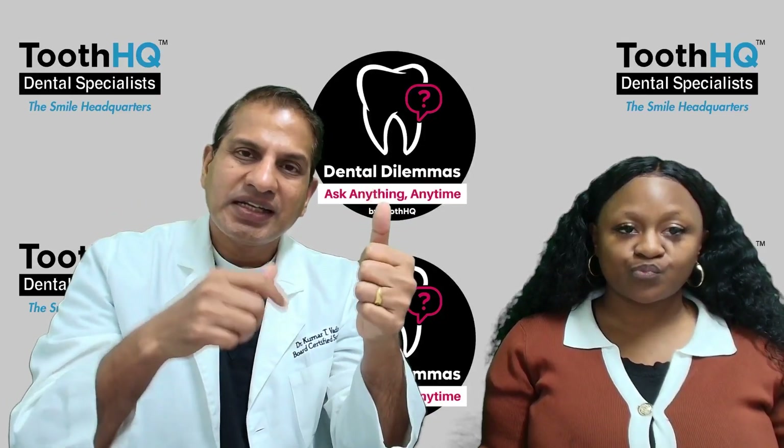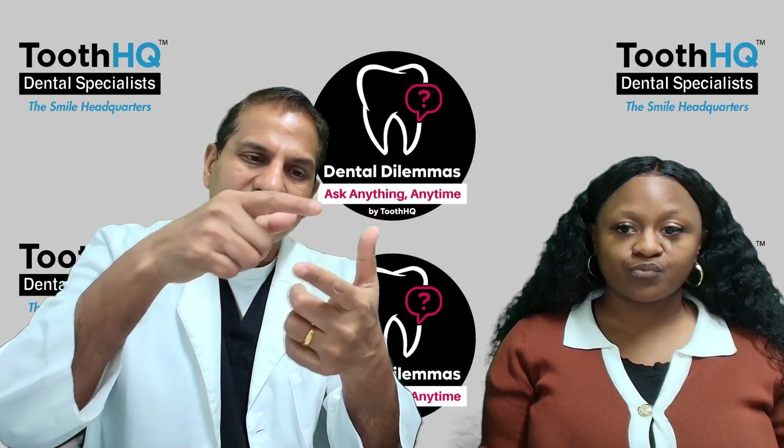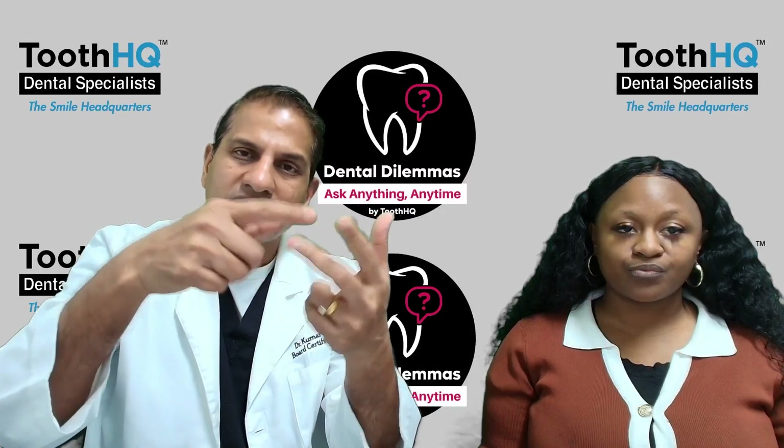To answer your question: not just brushing — it's the brushing, then the salt water mouthwash, and the floss.